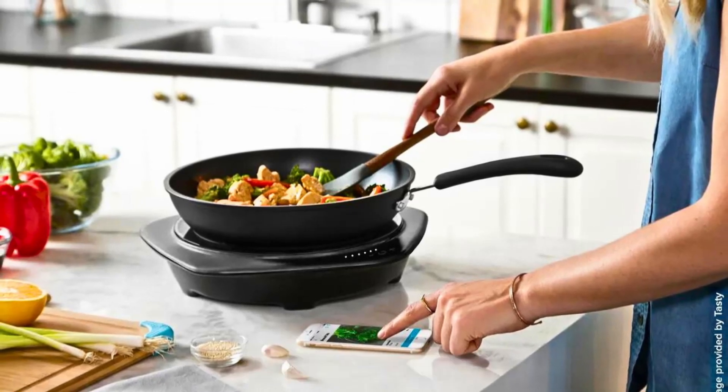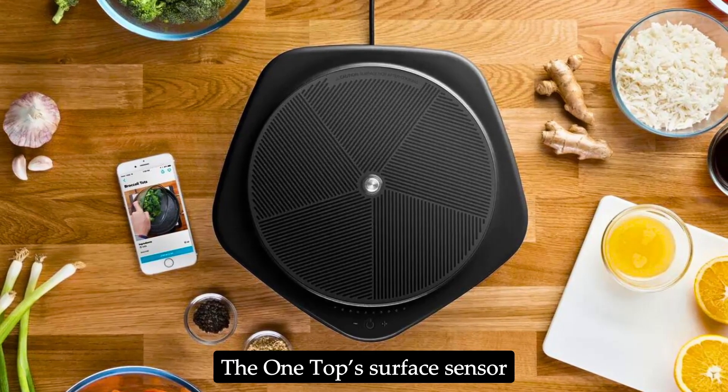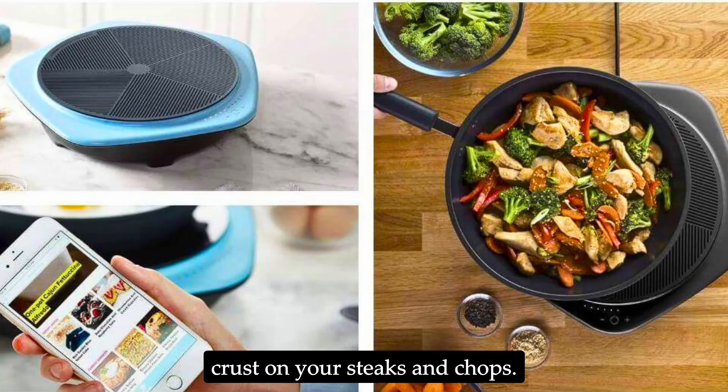Pan-frying and searing: Achieving a perfect sear on meat requires high, consistent heat. The One Top's surface sensor ensures your pan stays at the ideal temperature, giving you a beautiful crust on your steaks and chops.